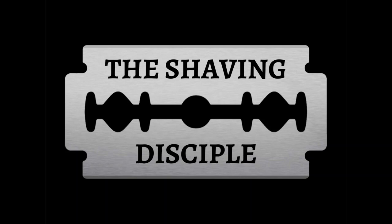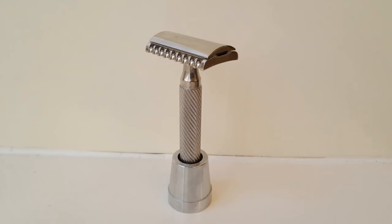How's everybody doing today? So today we're going to be reviewing the DS Cosmetics Z Zero razor and announcing the giveaway from last week, so stick around. Hello everyone, GW Smollett here, the Shaving Disciple. I'm going to be reviewing the DS Cosmetics Z Zero, or as I like to call it, the Z Knot razor. It's a stainless steel razor.